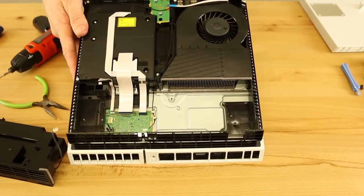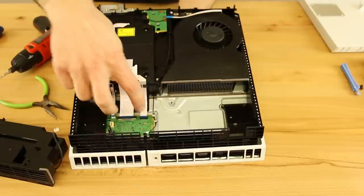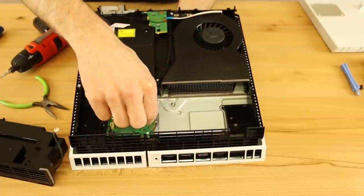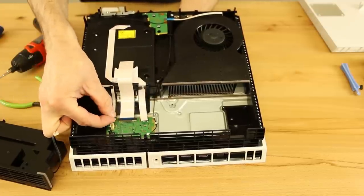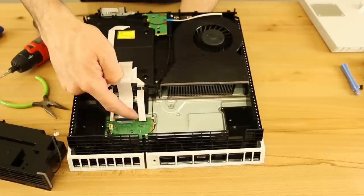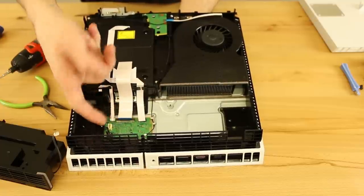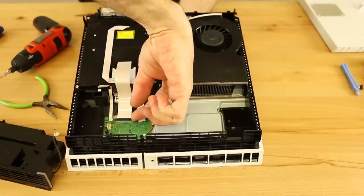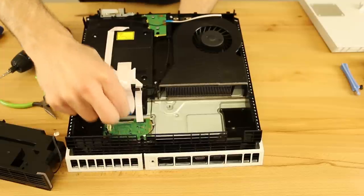So then what we've got next are the disc drive connectors — two of them you just pull straight up. This one over here, pull straight up, and this one over here, pull straight up. Then the middle one is the widest one; it's got a black connector you have to pull up on each side until it's loose, and then you can pull straight up on that one as well.